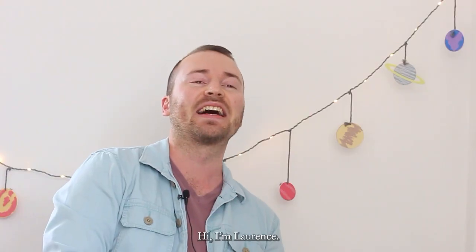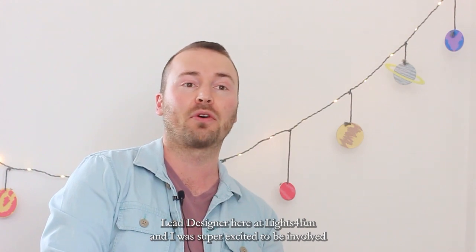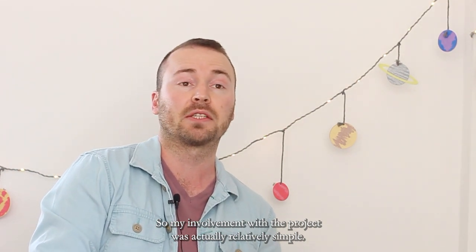Hi, I'm Laurence, Lead Designer here at Lives for Fun, and I'm super excited to be involved in this project with Zaraq and Starlight. My involvement with the project was actually relatively simple.